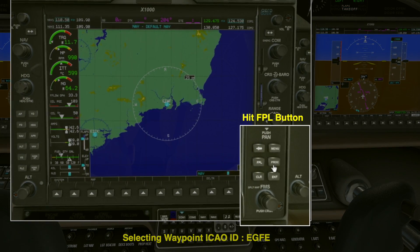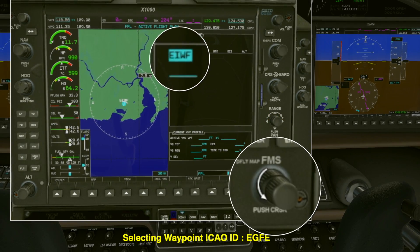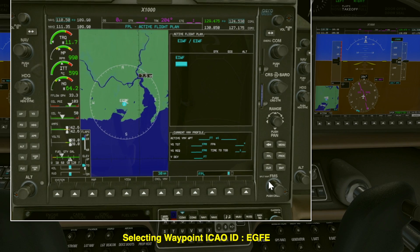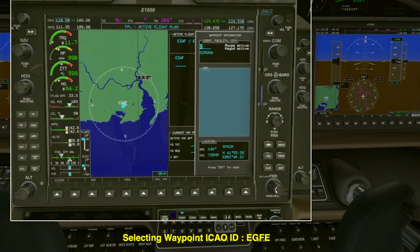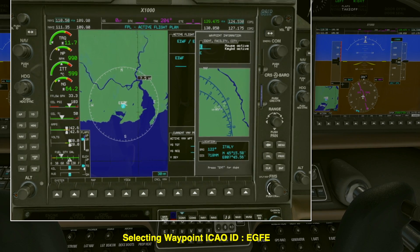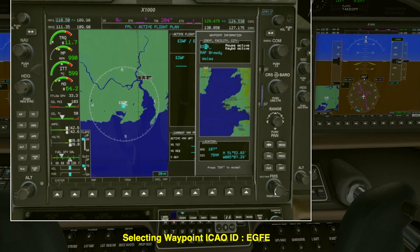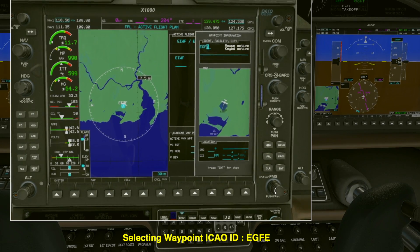Now we're looking at the multifunctional display, the MFD, and we're going to press flight plan — FPL. The minute you press that you'll see the box shown. Now this little knob here is important: the outside large knob is for moving the cursor up and down. The inside smaller knob will change the letter. Now what I want to put in here is the ICAO identifier for Haverford West. It's a little bit awkward but try it a few times and you'll get it. If you mess it up you can move the cursor to your waypoint and using clear and enter you can remove it and add it again.